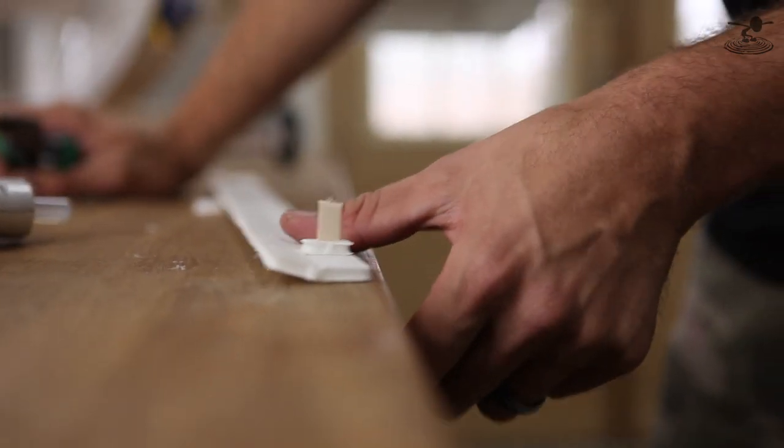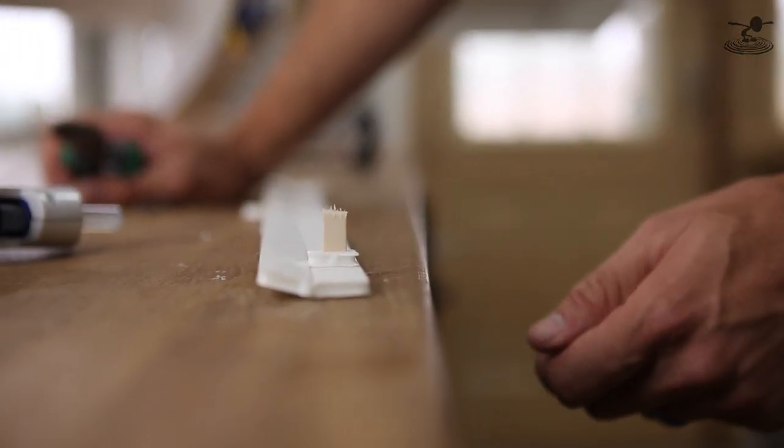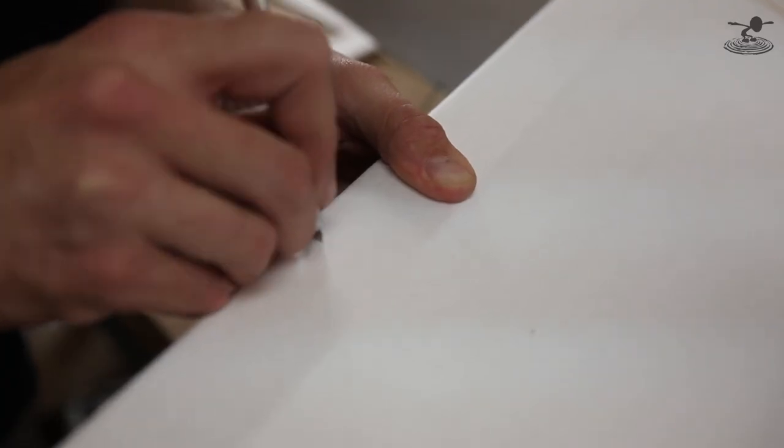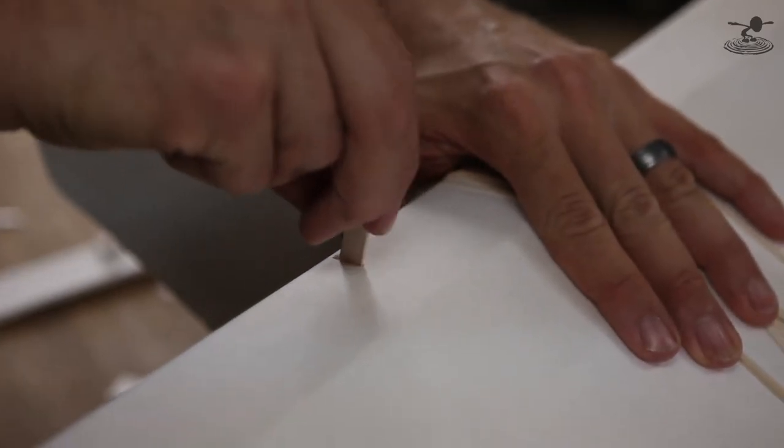Repeat that step three times all the way across your leading edge slats so you have your spacer and popsicle stick acting as a peg to go into your wing. The next step is to test fit your leading edge slot into your wing. You're going to notice that there are no slots pre-cut in your wing because a lot of people may not want this, but you will see two tiny laser-cut dots, or on your plans two little reference marks. Go ahead and complete the cut with your razor blade going all the way through down to the bottom of the wing.